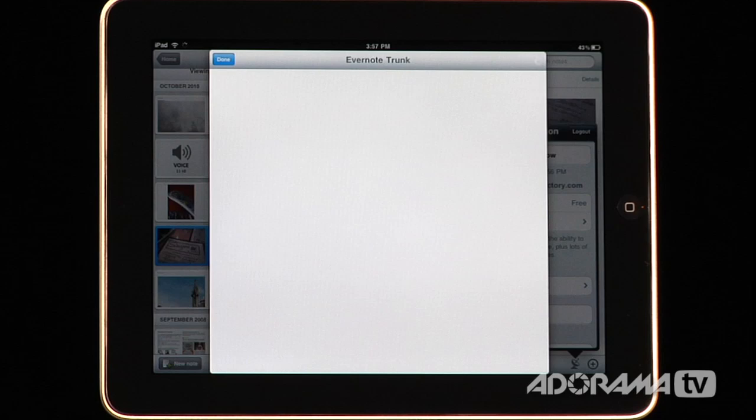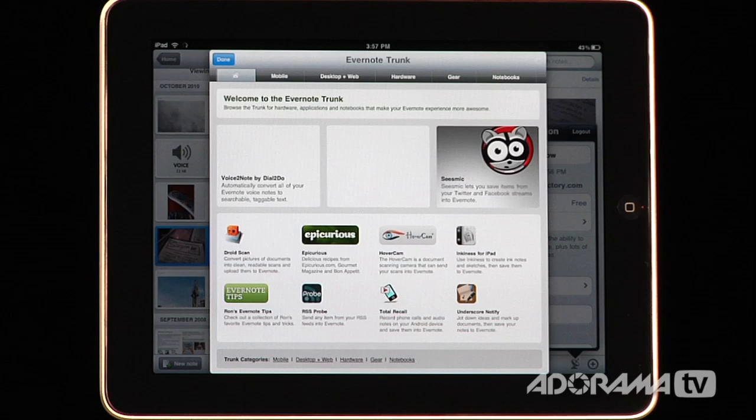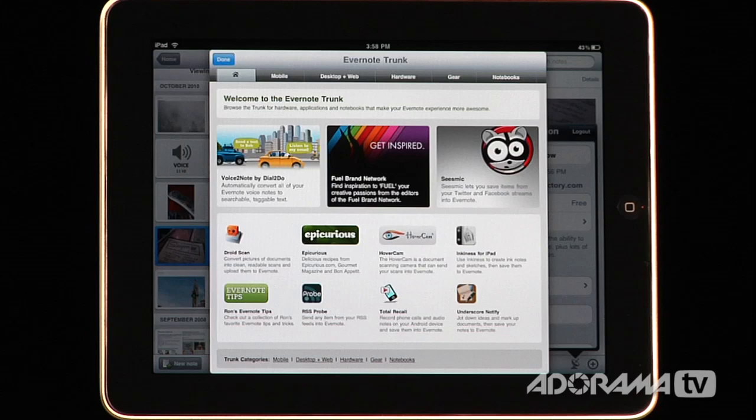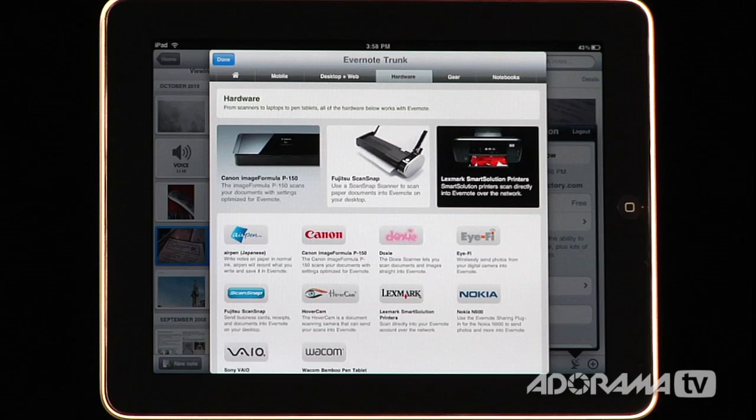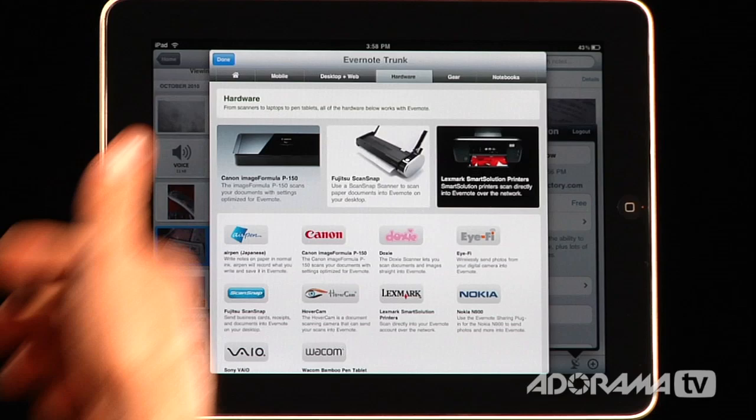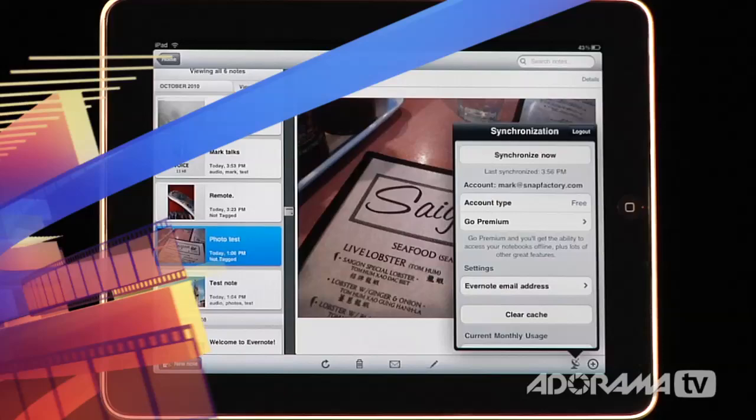Over here at the plus icon is the Evernote Trunk, and this is where Evernote really shines. Evernote is built for plugins — you can add things for your mobile device, things that work on your desktop and the web, hardware specific to the Evernote system, different kinds of gear, and different types of notebooks. Evernote is a really powerful application for storing almost any type of document and allowing you to search those in the future so you don't forget anything.